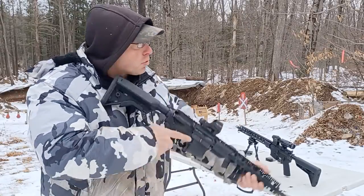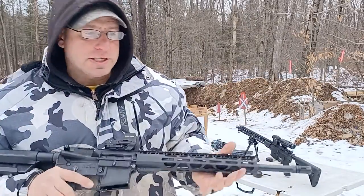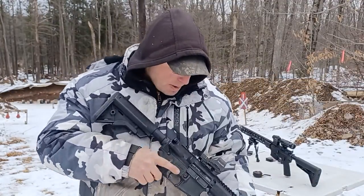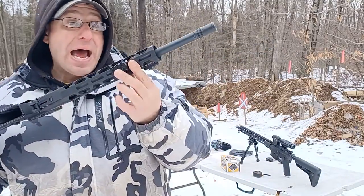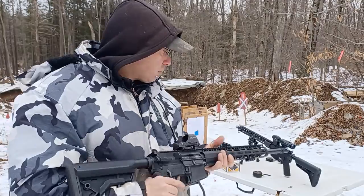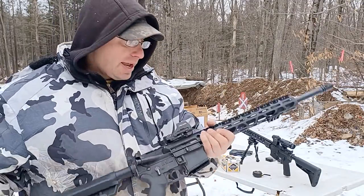The three-slot rail can do multiple things — mostly functioning as an anchoring point so I'm always getting the same grip, but it can also double as a bipod mount, like I have it on that one over there.